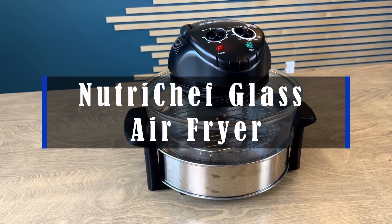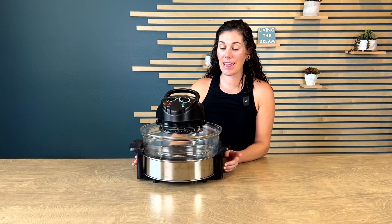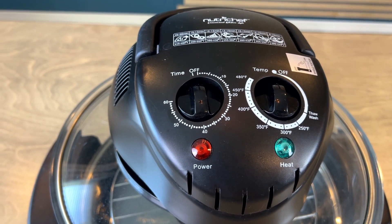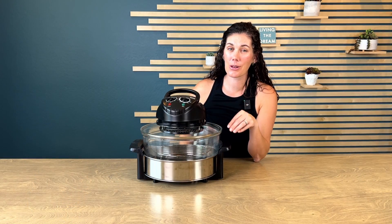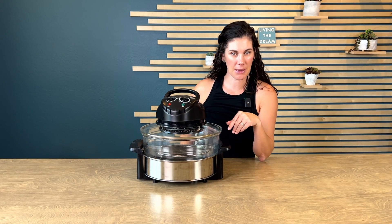Hey guys, this is the NutriChef glass air fryer. You can call it a few different things — it's also called a convection oven or a toaster oven, and it works just like an air fryer, except you can see through it to easily see when your food is done and ready, and not burn it, like I have done many times in the past with my basket-type air fryer.